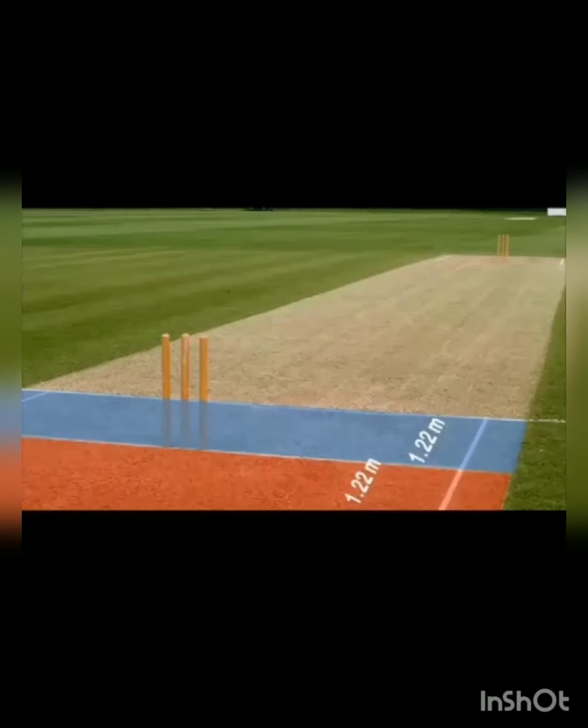Now coming to the width of the crease — earlier we saw the length, now the width. The width of the crease is 1.22 meters in front of the stump and 1.22 meters behind the stump. That is the red area which you can see — 1.22 meters on each side.